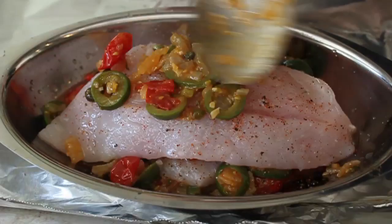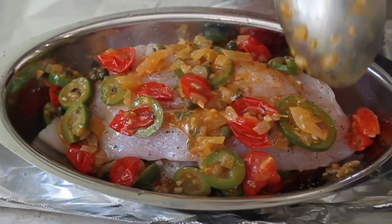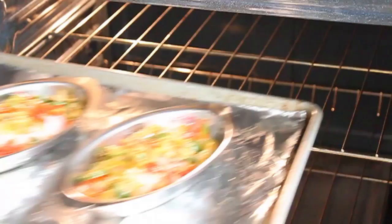Finally, top everything with the onion-olive-tomato-pepper mixture. How gorgeous is that? You just know when it looks this good before it's cooked how amazing it's going to be after. I did the same to my other piece of fish, divided any extra veggies evenly between the two pans, and they're ready for the oven.